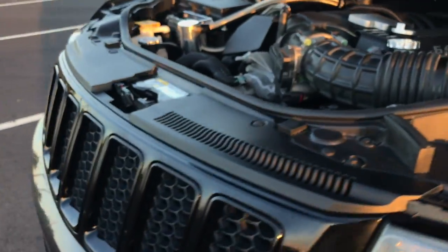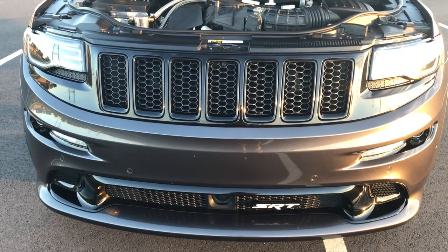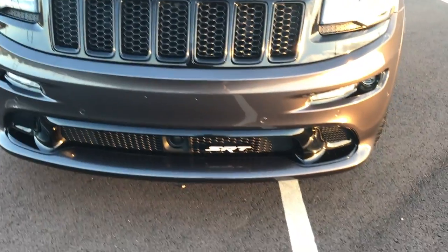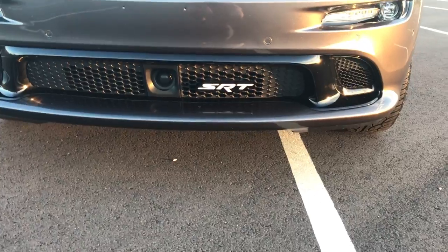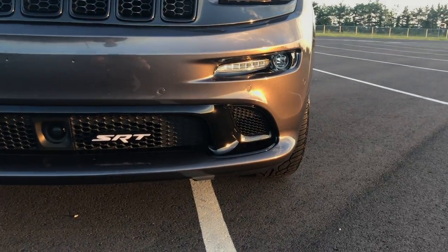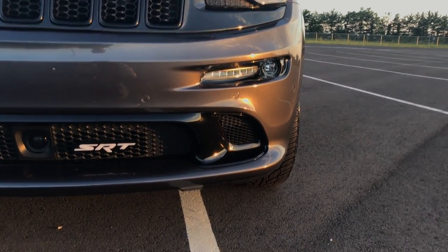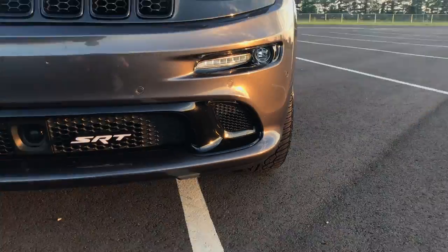Up front, went with the black Mopar rings. I didn't want to have those dipped — decided to just purchase those. The illuminated SRT badge is from exalume.com. We also had the lower fascia grill rings — those little grill rings right there — those were Plasti Dipped.